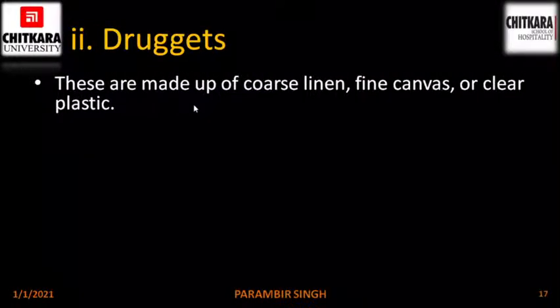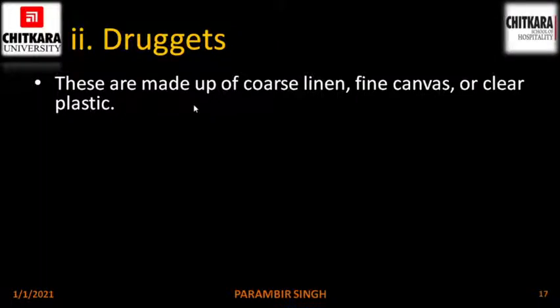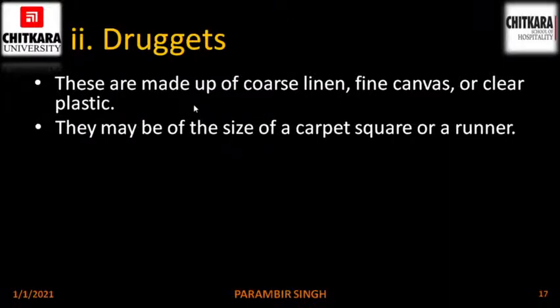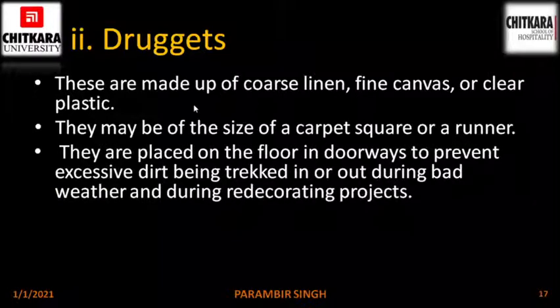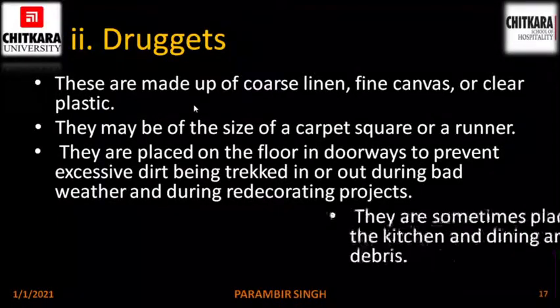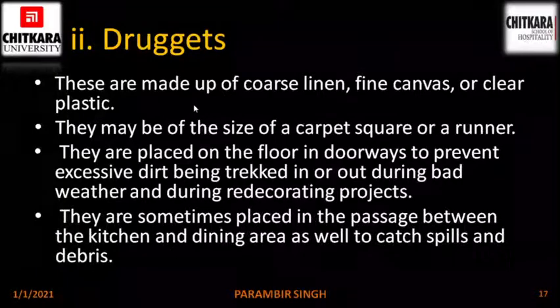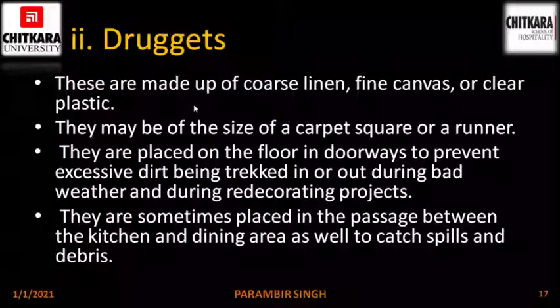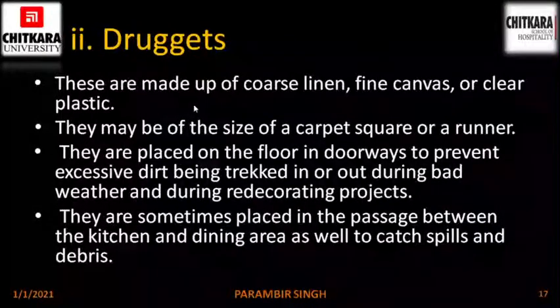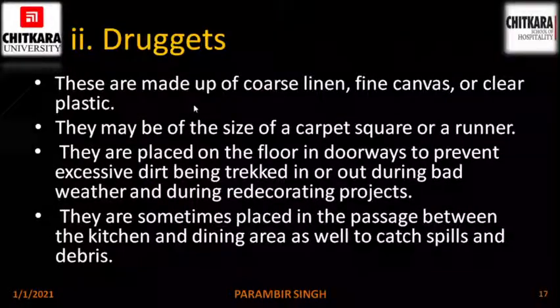Druggates. These are made of coarse linen, fine canvas or clear plastic. They may be the size of a carpet square or a runner. They are placed on the floor in doorways to prevent excessive dirt being tracked in or out during bad weather and during redecorating projects. They are sometimes placed in the passage between the kitchen and the dining area to catch spills and debris, basically to prevent excess dirt or sand or other particles from entering a room.